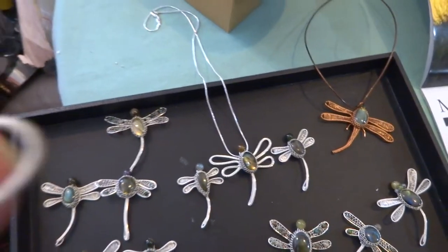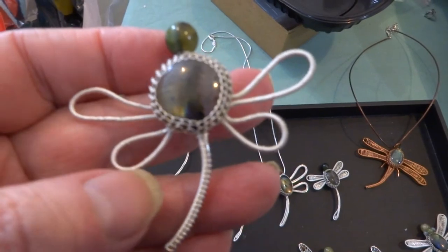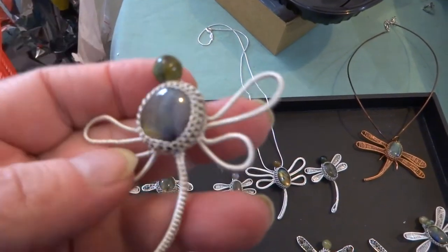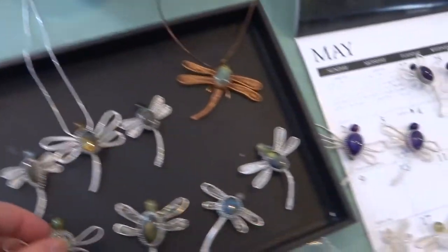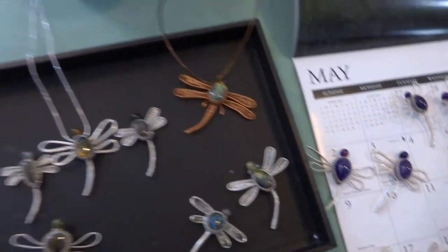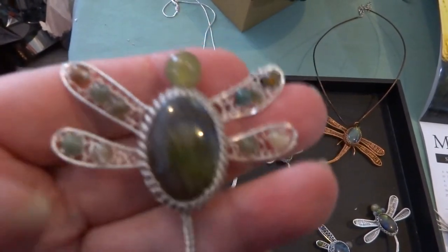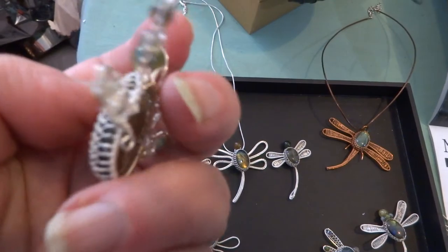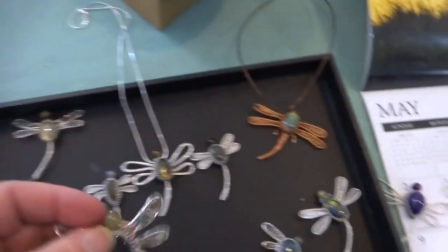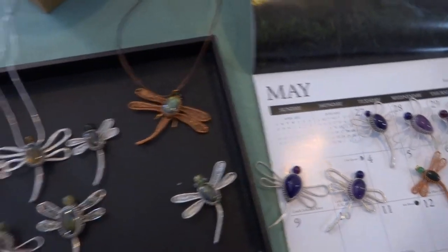Number 10 — nice loop on the back to hang there. Number 11 — nice beaded one, nice flash on the stone. You can hang by the tail or hang it by the top. This is one I showed to hang by the tail.